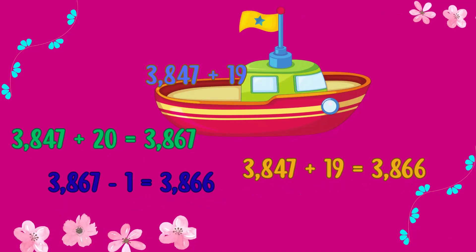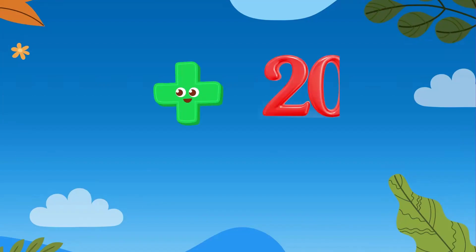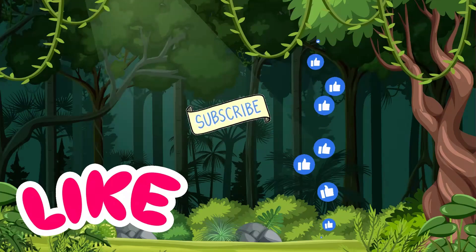Amazing work! You've mastered the 19 trick! The key is to remember: when adding 19, just add 20 and take away 1. This makes mental math much faster and easier. Subscribe if you like it! Thanks for watching!